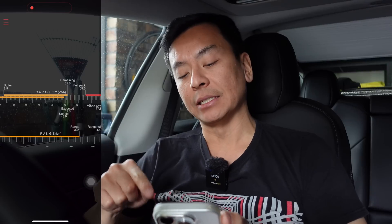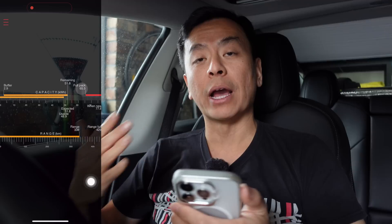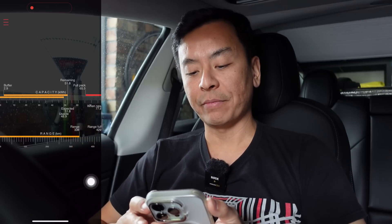There are a few caveats to this, and I reached out to the developer of ScanMyTesla. This is the updated graphic. The full pack is what I'm interested in — 65.5 kilowatt hours. This is one of the few apps that actually tells you what the nominal battery is in kilowatt hours. A lot of third-party API-based apps don't tell you this because they can't — it's really just an estimation of range from the car's computer. Whereas this is plugged directly into the car, so it reads actual signals decoded by the app.